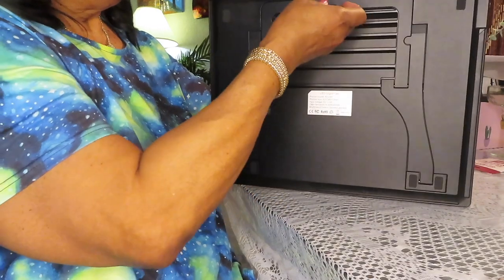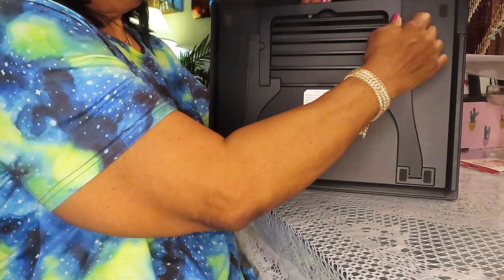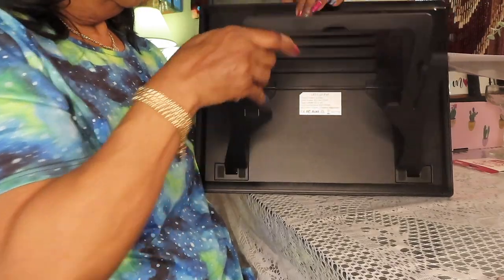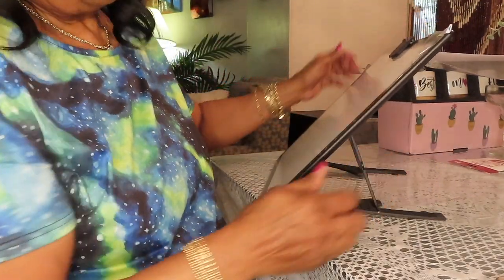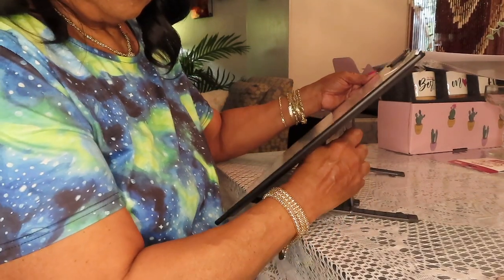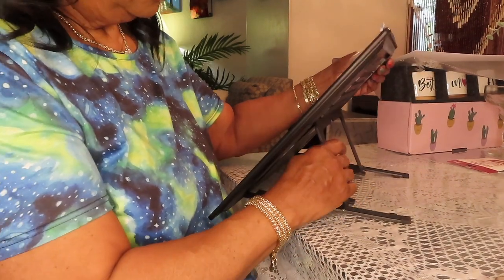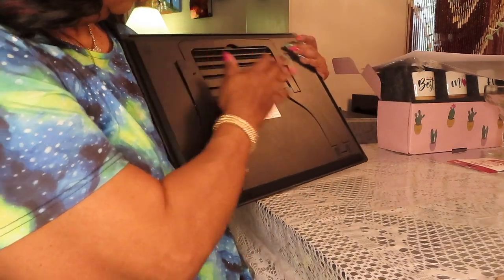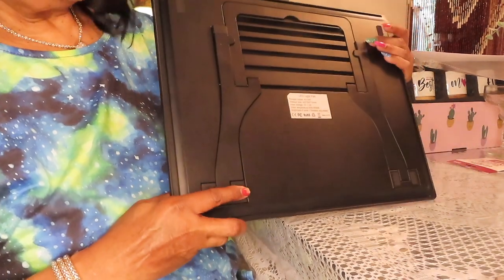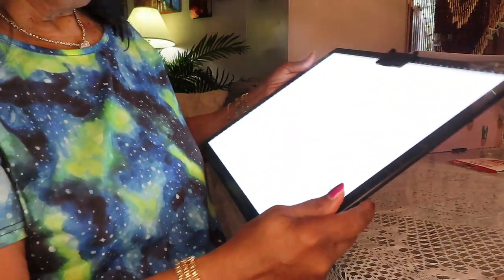It has a built-in adjustable stand. You can put it like that — at different levels. If you don't want to use the stand, you can lay it flat. It has these cushions so it won't mar your table and it won't slide around on your table.